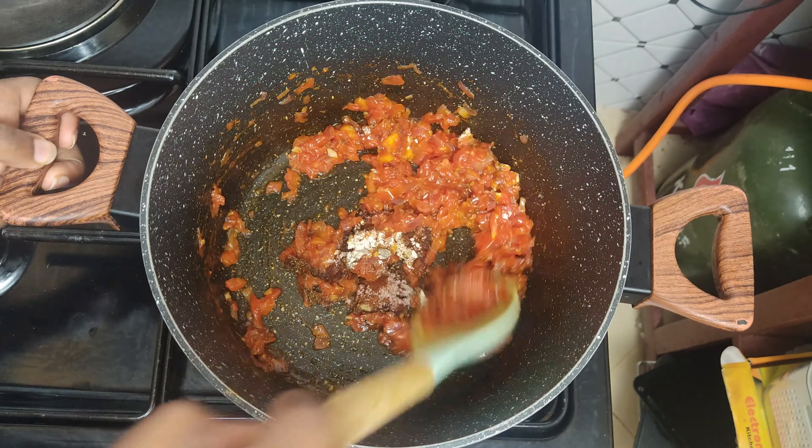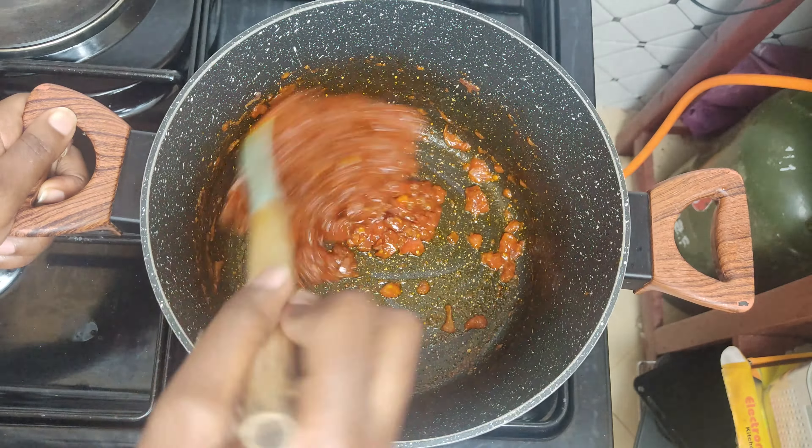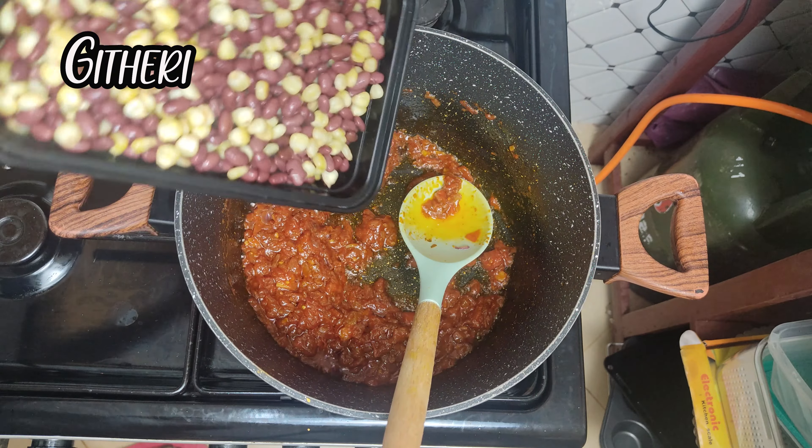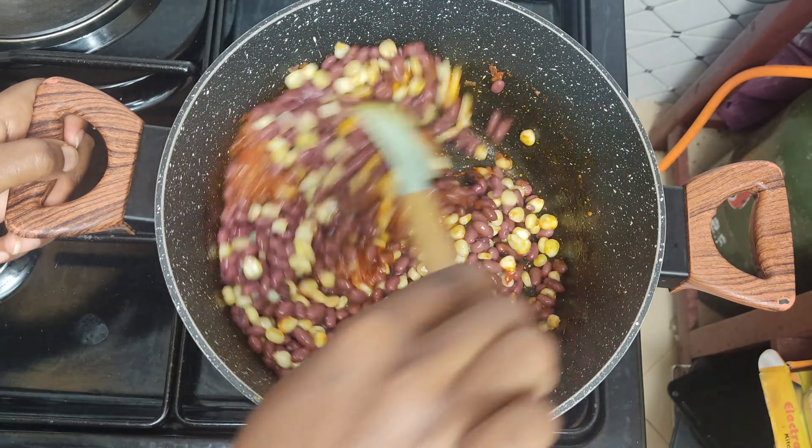To season, add half a teaspoon each of garlic powder, ginger powder, paprika, lemon pepper and salt to taste. Mix that in until it's fully incorporated.